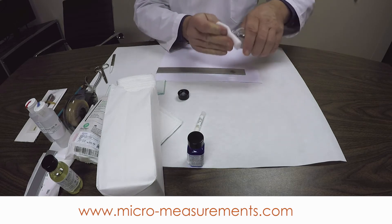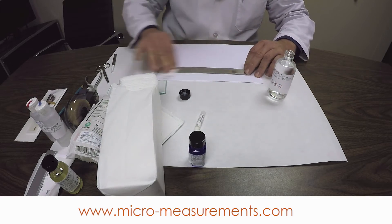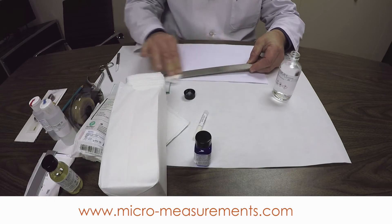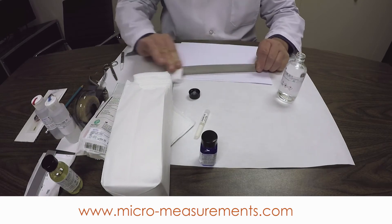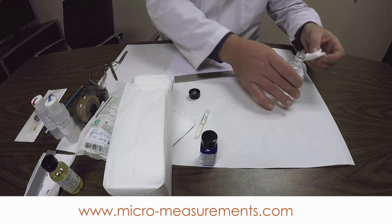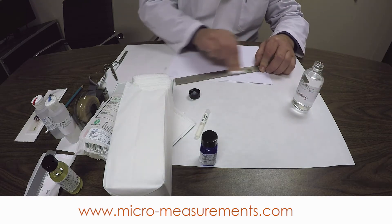I'm going to saturate the gauze sponge with some alcohol and wipe down both surfaces of the beam. We want to do the whole top surface because later we don't want to drag any contaminants back into the gauge area. You can see that there are some materials present here along the edges. If you do all these steps very thoroughly and carefully, your chances of bonding the gauge successfully are extremely high.